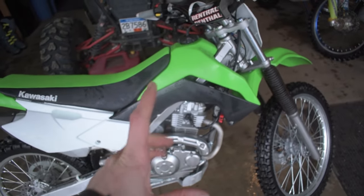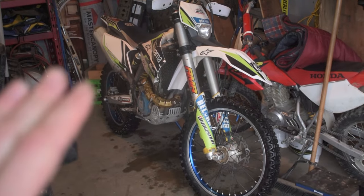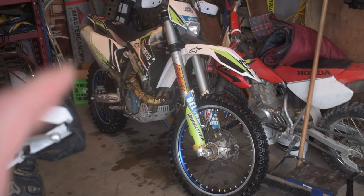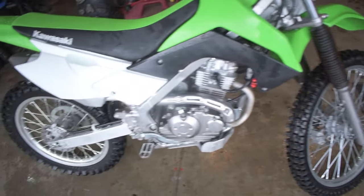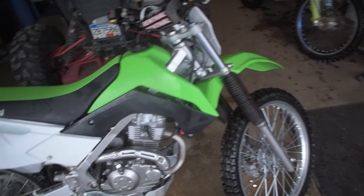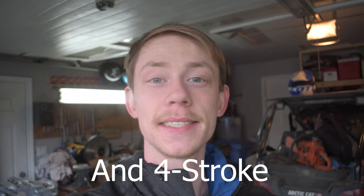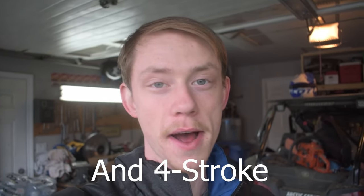This frame size is a pit bike-sized frame but with full-size components on everything else. It's nearly the same size as this Husky 350 but without the extra weight — this thing weighs in at close to 206 pounds without fuel. That's lighter than any bike on the market like this. The lightest four-stroke full-size wheeled bike I can find anywhere online is some of the Gas Gas models that come in around 218 pounds, and this comes in at 206. The main reason I picked up this KLX 140 is because of its weight.